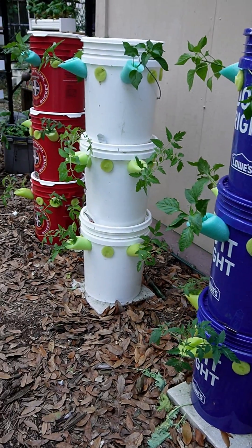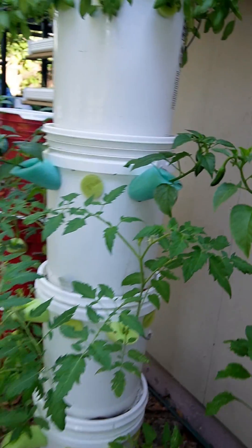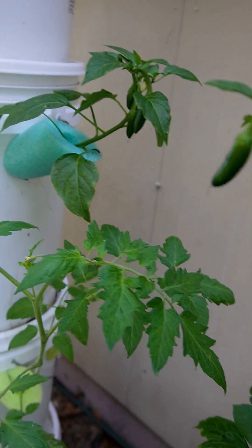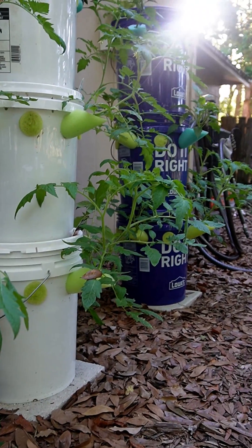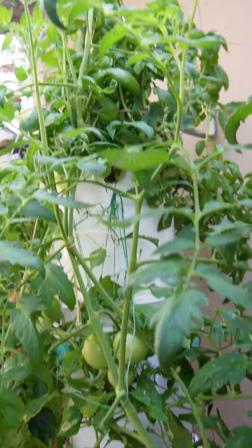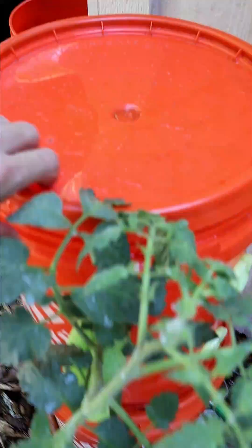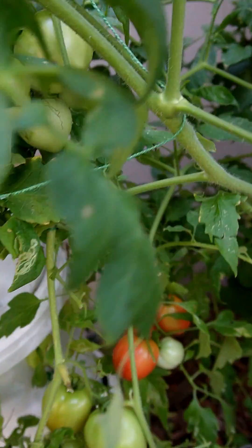You can get these buckets just about anywhere — home improvement stores. These white ones I got from Walmart for $1 a piece with the lid. That makes a $4 grow tower. And it's a whole lot easier to make than you think. You can also add a pump to your system if you like, but that's a story for another day. Let's keep it cheap and easy.